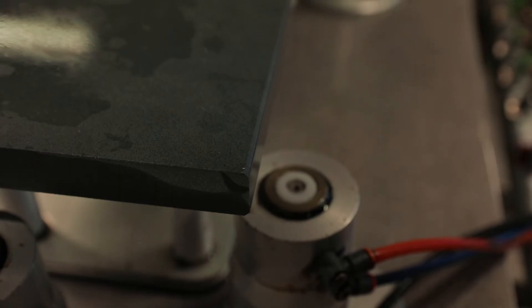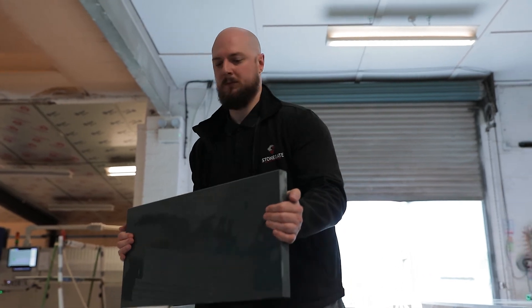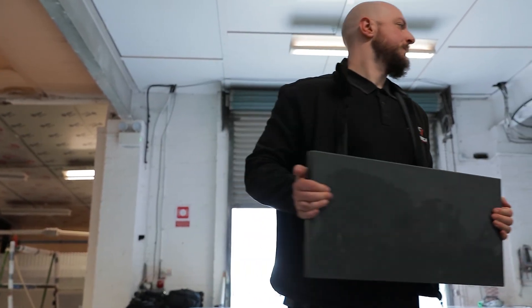Options available include individual setups, subscription services, profile rental, or alternatively contact us about installing a system for yourself.